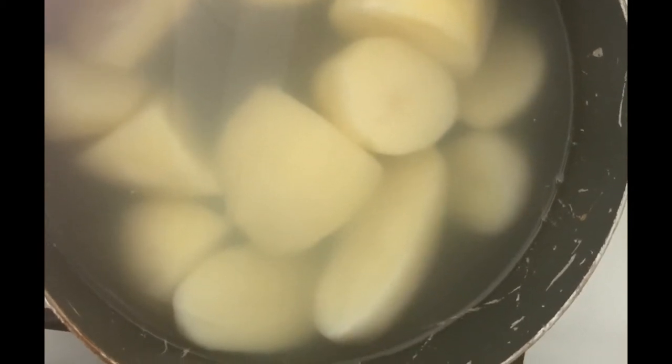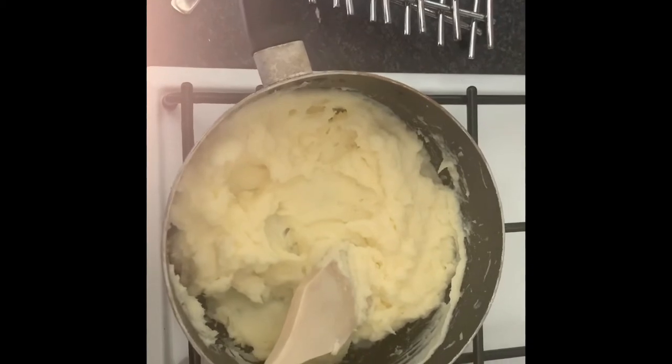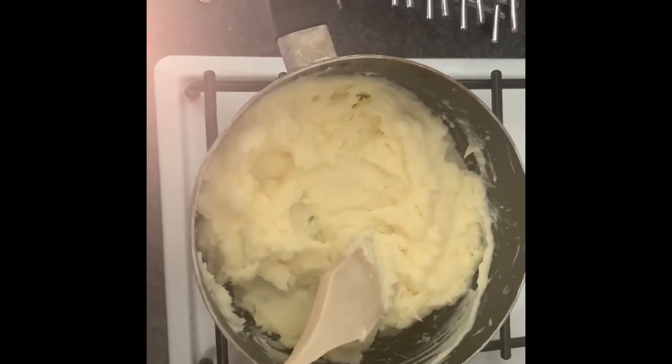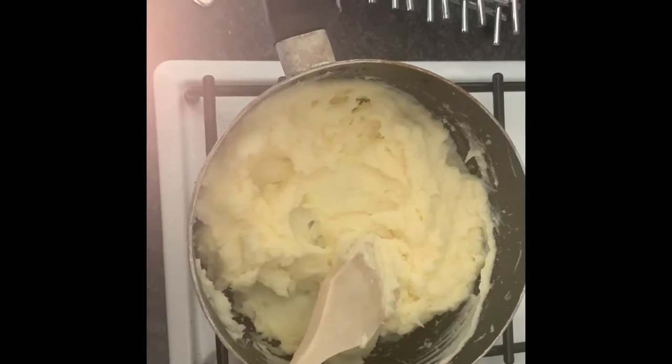So come back to me in a second once I've mashed up the potatoes. As you can see I've mashed the potato and I've added a little bit of butter and a drop of milk to make it nice and fluffy.